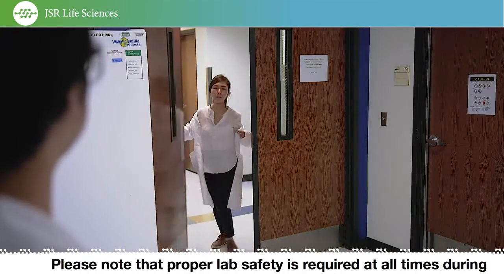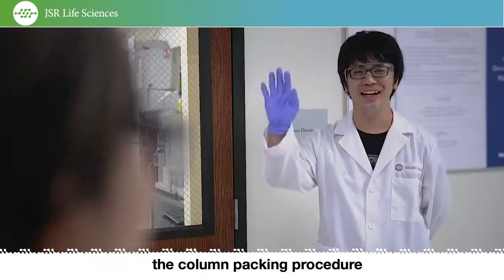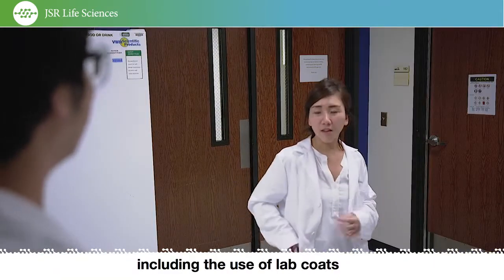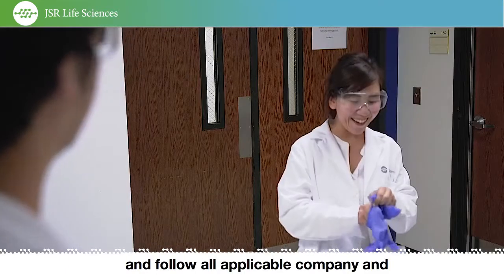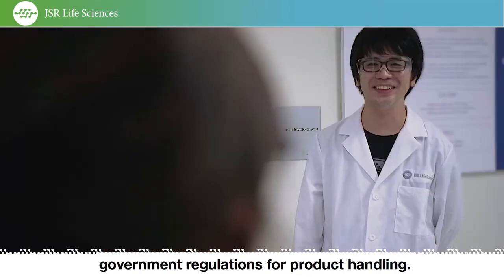Please note that proper lab safety is required at all times during the column packing procedure, including the use of lab coats, protective glasses, gloves, and follow all applicable company and government regulations for product handling.